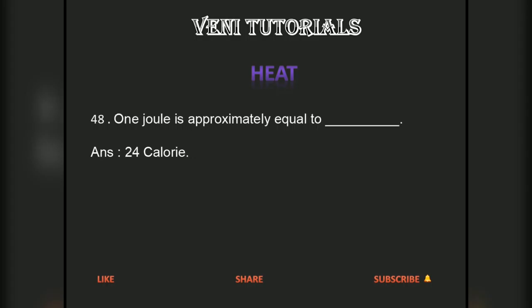1 joule is approximately equal to 0.24 kcal.